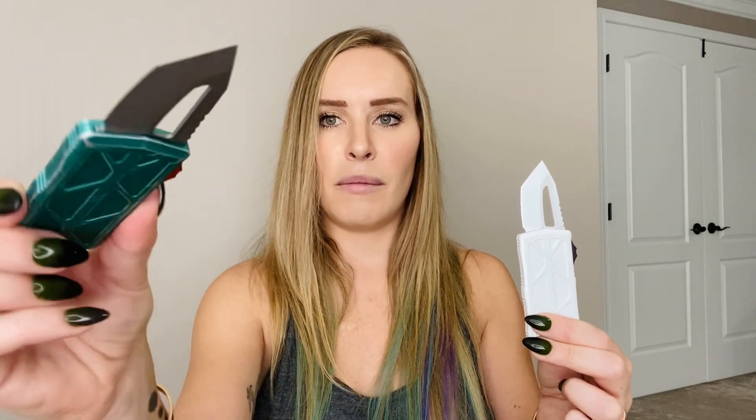Now if you haven't already caught on between Sand Trooper and Storm Trooper I don't know what to tell you, but last but not least, just in case you needed another hint, we have the Bounty Hunter. This is a very distressed look straight from the manufacturer. Very cool, and together the three of these — Storm Trooper, Bounty Hunter, and Sand Trooper — you have one heck of a cool collection.